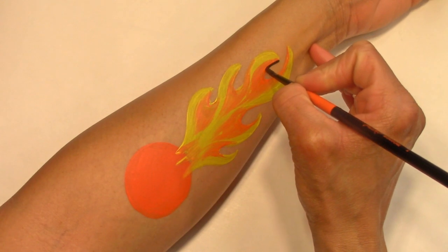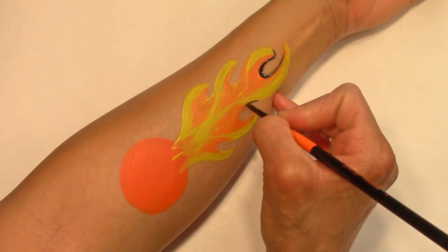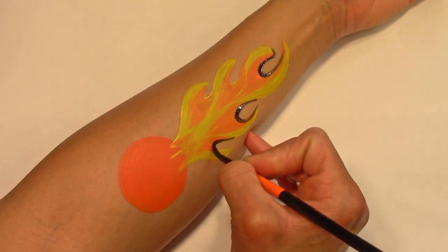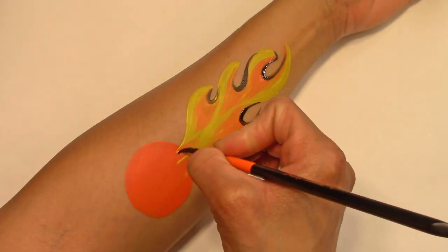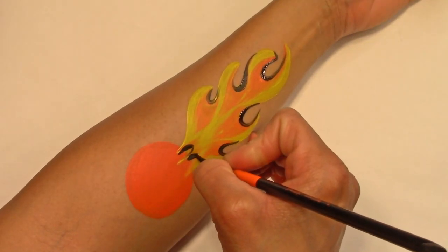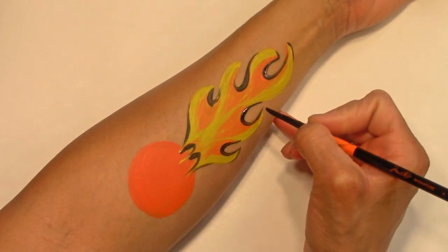Now black for shadow and just a little bit of outlining around the tips.